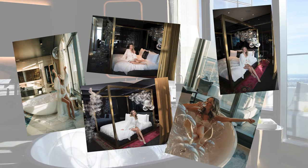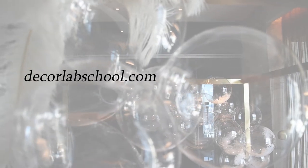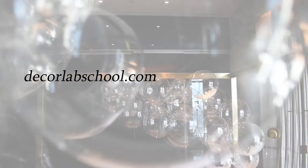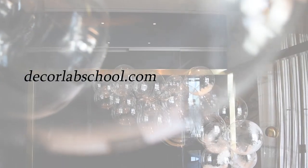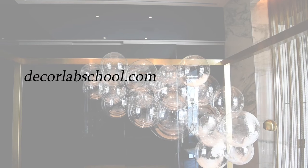If you are wondering where to find any of the decor shown in this video, all the information is included in our tutorials inside Decorlab School. You can find more information about our online school at decorlabschool.com. I will see you in the next video!